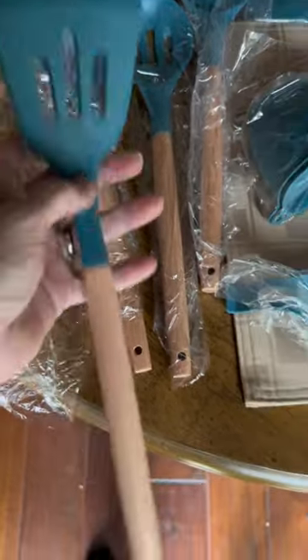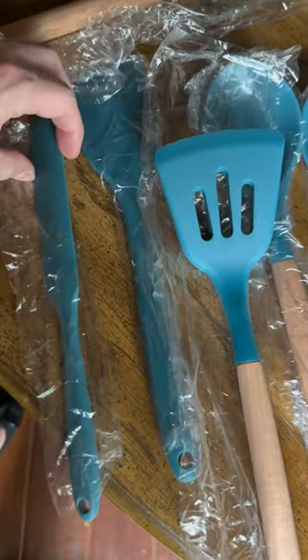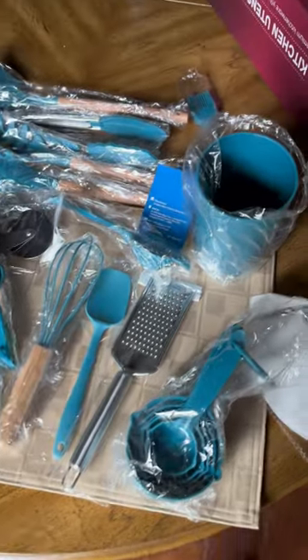The nonstick and heat-resistant silicone ensures easy food release and protects your cookware. Each utensil is designed with precision and durability in mind, making them perfect for everyday use. You will enjoy this top-notch utensil set.